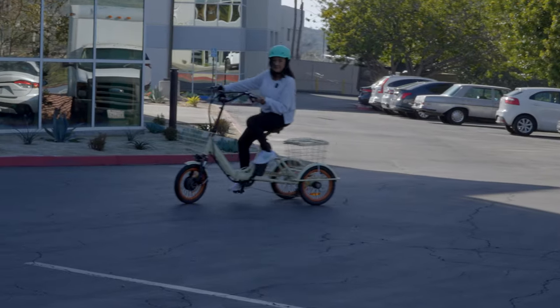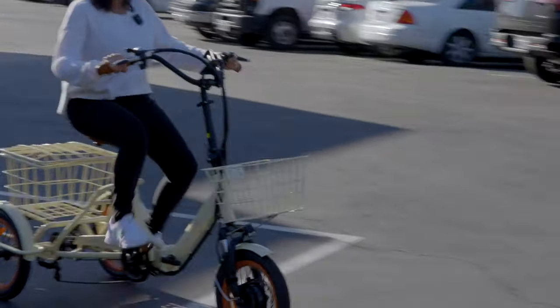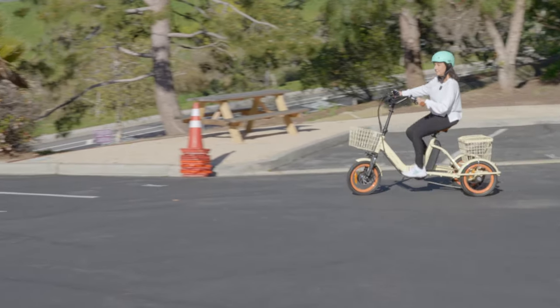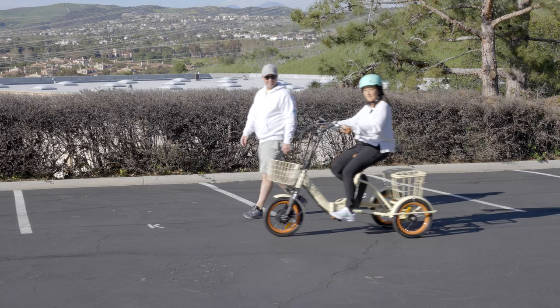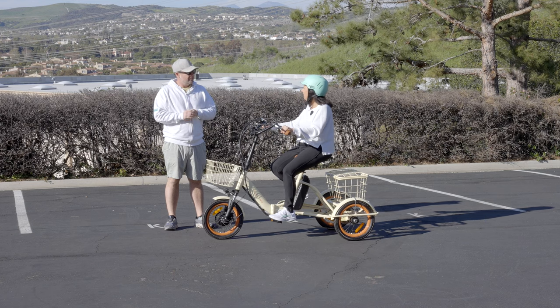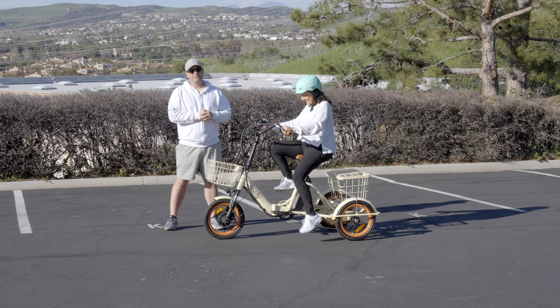How does that compare to the regular e-bike? Different — yeah, different. Teresa knocks her first ride out of the park. She felt the motor kick in and noted the steering is different from a regular bike. Let's move on to our 5'2" rider.